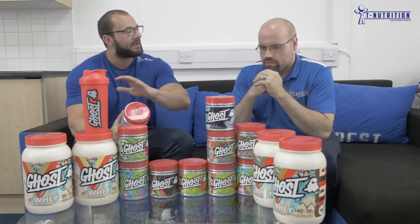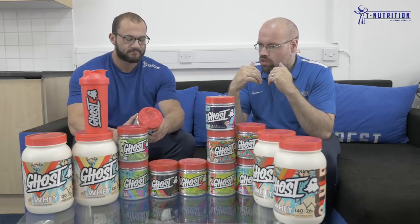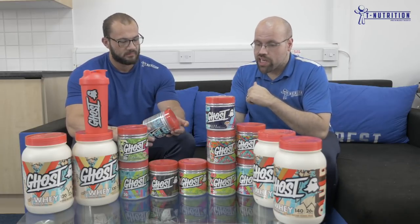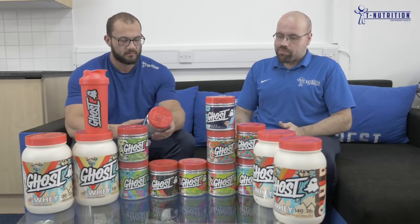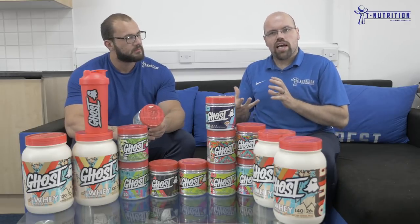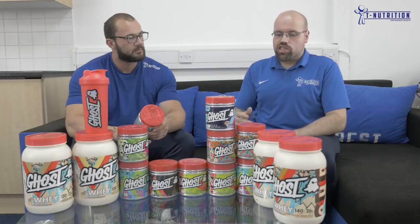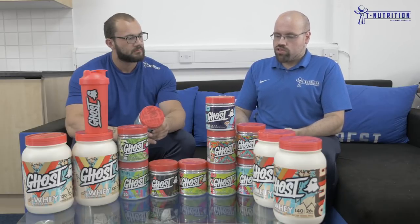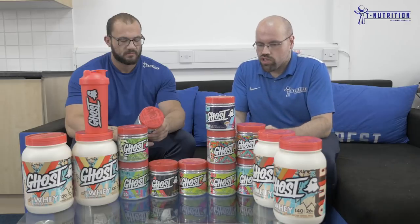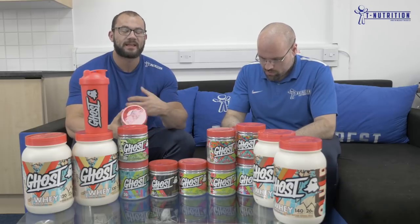This is also great for endurance, because the next ingredient is beta alanine — the carnosine precursor — which buffers H+ ions, essentially buffering lactic acid. It increases the threshold, the amount of volume you can do, which is great for cyclists, marathon runners, and any endurance athletes. It's not just for the strength athlete. It's going to delay the onset of the burn and buffer the lactic acid faster, so you can recover faster and go for longer.